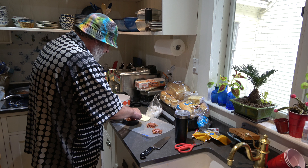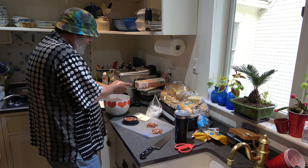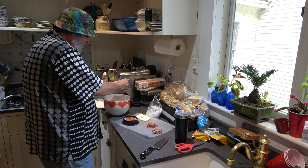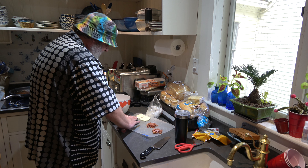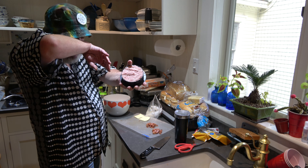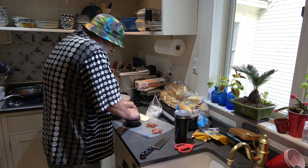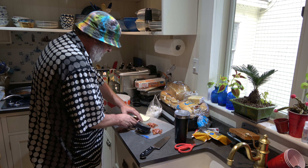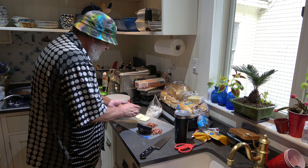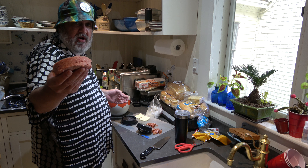Now we put in our pepperoni and our bacon. Oh, that looks awesome! Now we take some more hamburger, work it a little bit, flatten it out, put it on top, and press it in. Look at that — it's so hot here. Then you take your press and press that puppy — fold over the little crumbles that come over on the top. Let's pop this puppy out. Look at that beautifulness — that's what I'm talking about right there!